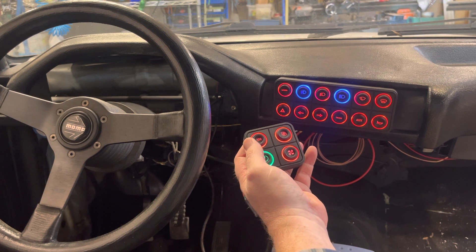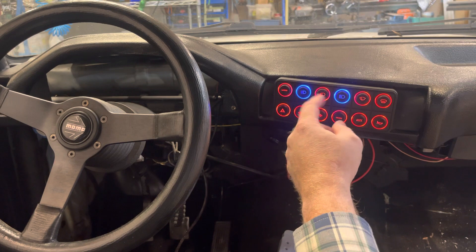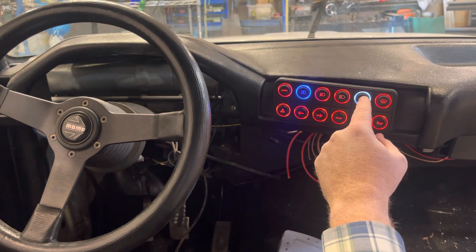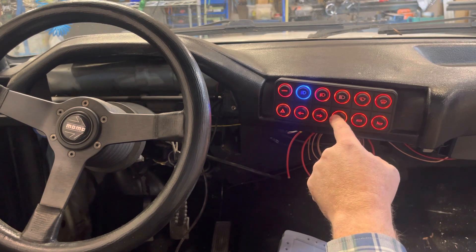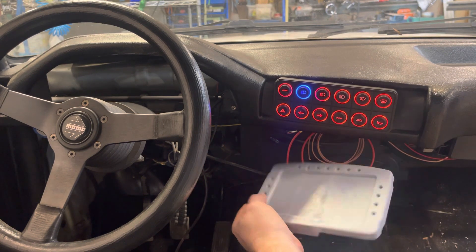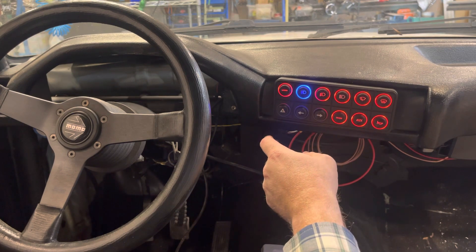When the car is turned on, all the controls are handled with this keypad. You have the headlights, marker lights, high beams, low beams, switches, wipers, processor fan, a 12-volt cigarette lighter, dashboard light power which also powers the display, and your turn signals.